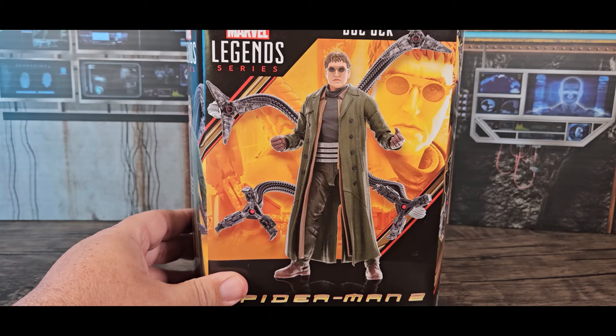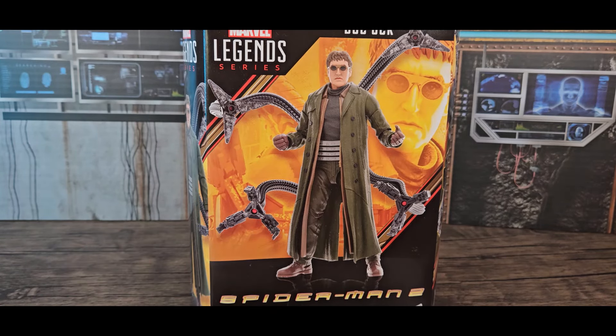I was really excited because Spider-Man No Way Home had all the Spider-Mans but also all the Spider-Man villains, which was really cool. They've done a Green Goblin, a Doc Ock, and a Sandman, but there hasn't been any announcement for Electro. The Electro in No Way Home looked a bit different from Amazing Spider-Man 2, so maybe there are licensing difficulties or maybe Jamie Foxx didn't like the likeness — I'm not sure. I'm just realizing now we didn't get an Electro, which is a bummer, but maybe it's coming as a convention exclusive.